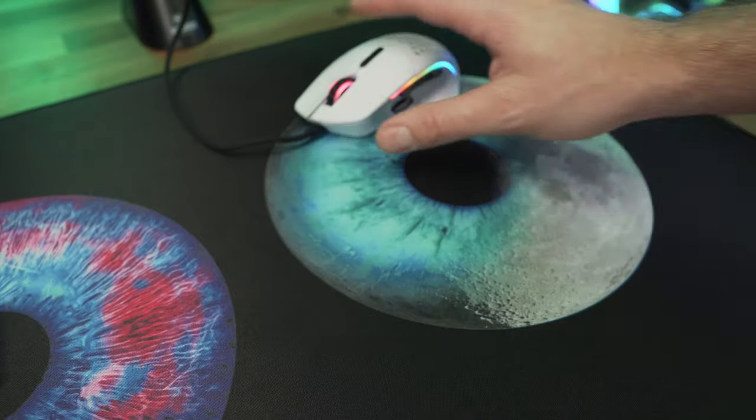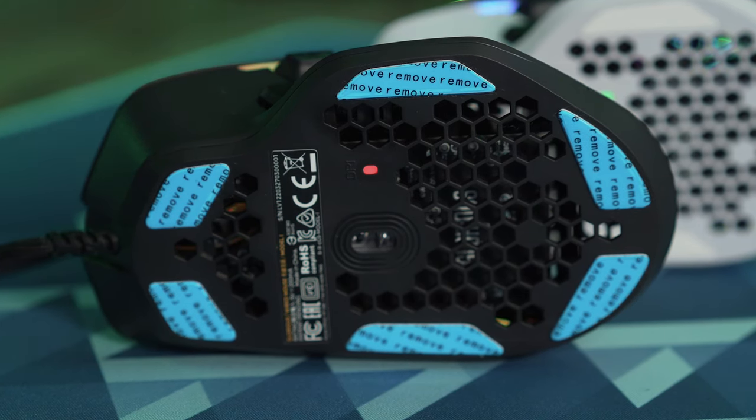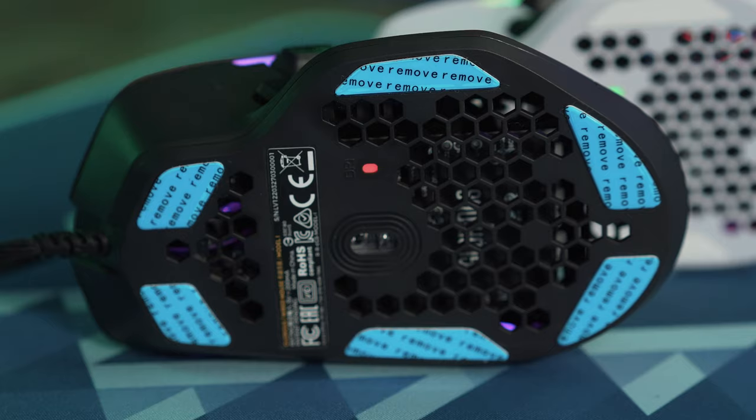One fun thing of note — they now have a little reminder on the plastic covers that come on the bottom of the skates, helping new users know that you need to take those plastic pieces off before using the mouse or it won't function properly. I had a lot of fun with this when I originally had the Model O because I had no idea and started playing games with those plastic pieces on — yeah, it didn't go well. So thank you very much Glorious for listening.